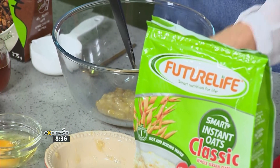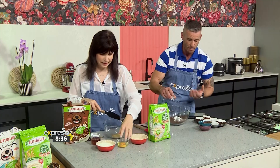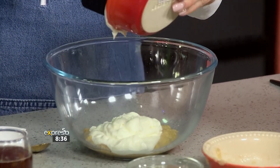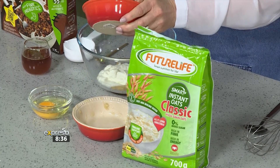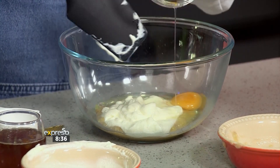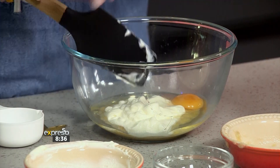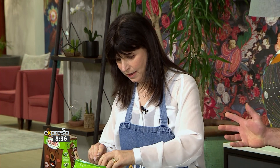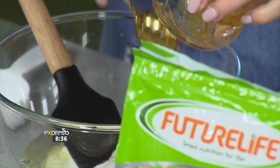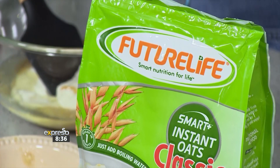I'm using brown bananas — they still have a great flavour profile, they just don't look as perfect. And we've got some yoghurt here, so we're getting a bit of protein, some good calcium, and great pre and probiotics, which fits in so well with the Future Life cereal concept. We've also got some egg for more protein.